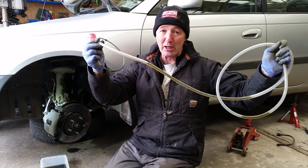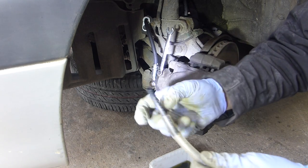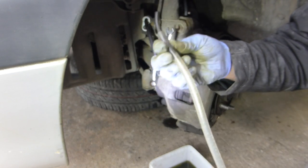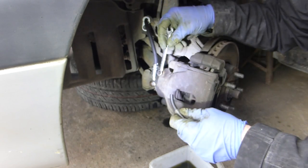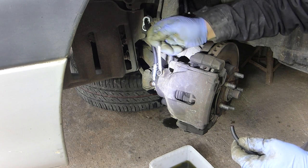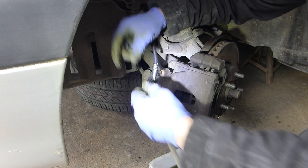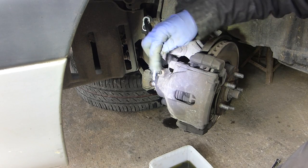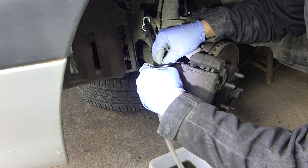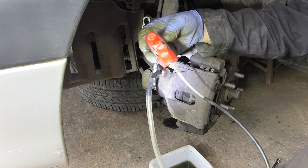I'll show you how easy it is. Here we have the bleed nipple on this old Toyota. This is just some rubber tubing — the reason for a tube in a tube is I didn't have a piece of clear tubing the right size, so this is literally made up. I'm going to break the seal on that — that's an 8mm ring spanner. I'll pull the ring spanner off and put this bit of rubber tubing over the bleed nipple. If I put a bit of brake fluid on it, it makes it easier to slide over. That's my tubing connected onto the bleed nipple.